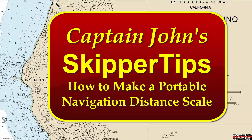Hello again, this is Captain John with another one of my video tips of the week. In today's video tip, I'm going to show you an easy way to make a distance scale.